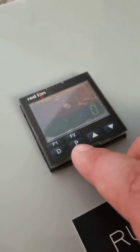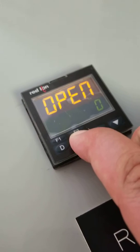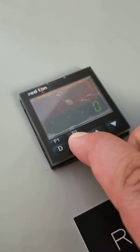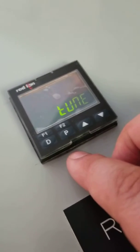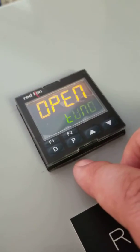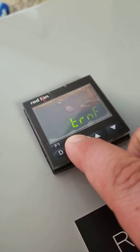This video is to show how to set the output of the temp controller. Press P for three seconds and hold it until you see the bottom window flash with 'tune.' Then press P three times until you see the CNFP command.